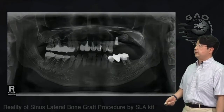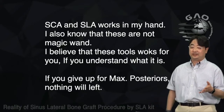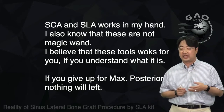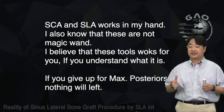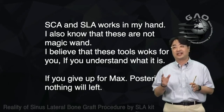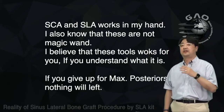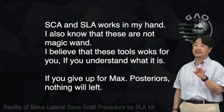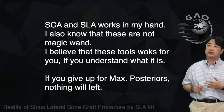This is the panoramic radiograph after a few months. I hope this is helpful for learning the sinus lateral approach. I've been using SCA and SLA for more than 10 years and I'm very satisfied — I don't use any other instrument for sinus graft even now. There's also a kit called the sinus oil kit which includes both SCA and SLA together. When I have sinus surgery, I tell my assistant I need the SCA, SLA, or sinus oil kit — these kits save a lot of time.